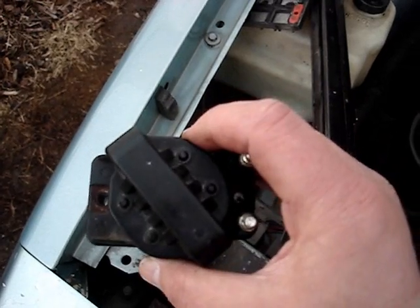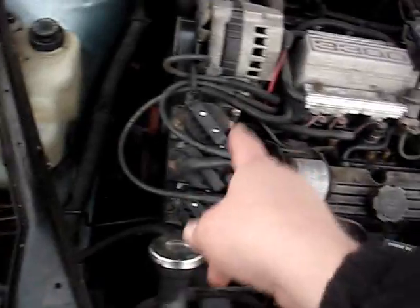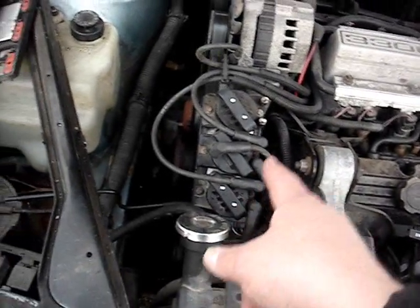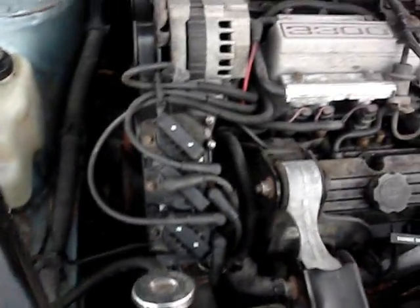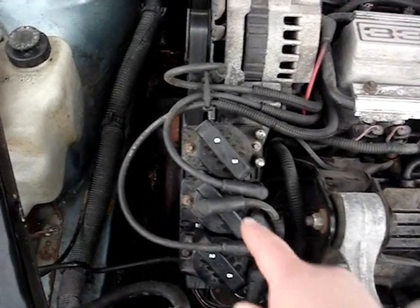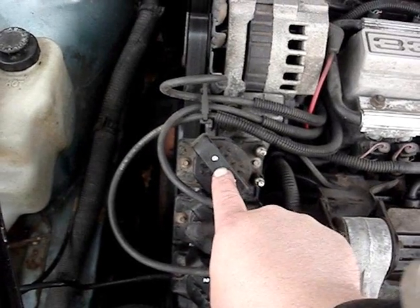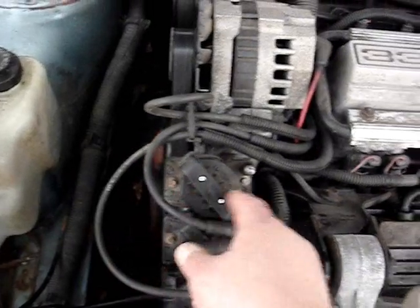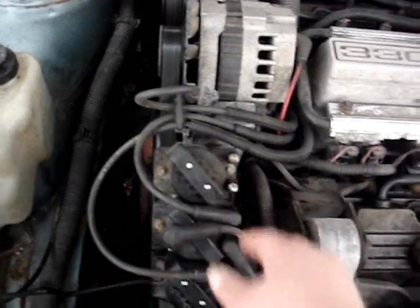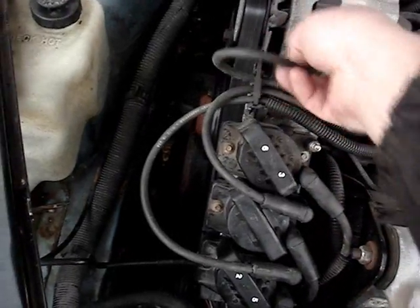This coil pack is a used coil pack I keep in the trunk of my car for emergencies, just in case one of the coil packs dies out so I can swap it out right away. To install the coil pack, you just put it on, set it into place, install and tighten your mounting bolts, then put your wire boots back on, and you're done.